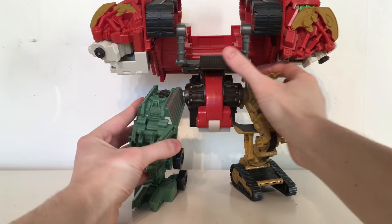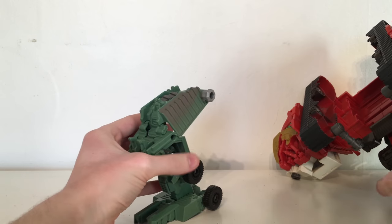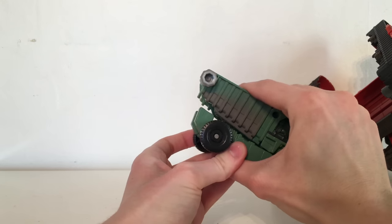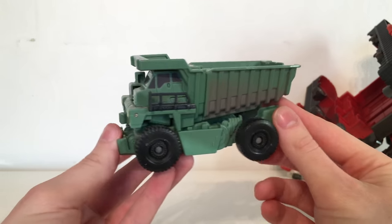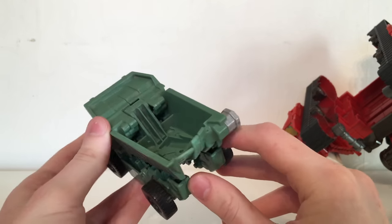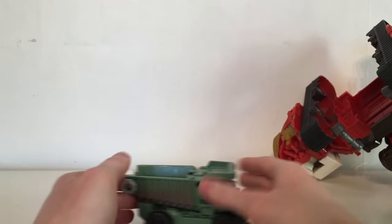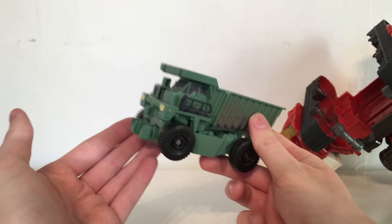Moving down to the legs — we're going to be taking a look at Long Haul. Much like the arms, you simply pop him off. To transform this you simply take this section, lift it upwards, take this foot and flip it around, then essentially collapse that in upon itself, fold this section back and tab it into place, and there you have Long Haul in his dumpster truck vehicle mode. It's quite a nice looking dumpster truck — cast in a nice green plastic with a grey wash to give it a weathered effect. You can actually hold some stuff in the dumpster section, and there is a Decepticon insignia as well as some headlights. It does roll on four pinned on wheels, though the leg mode is definitely the better of the two.